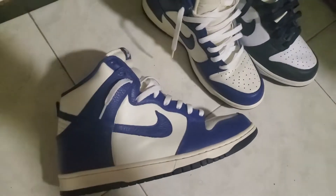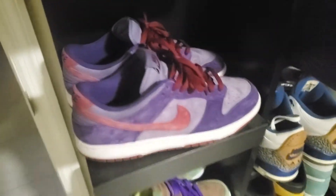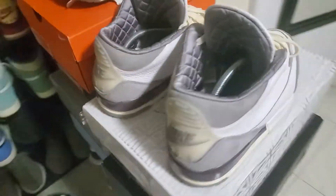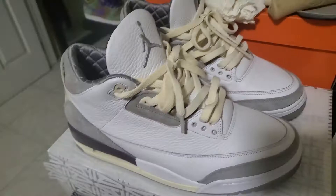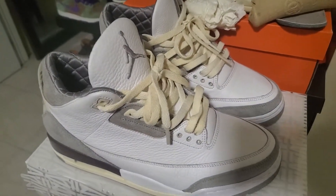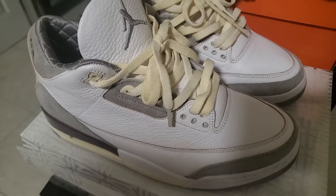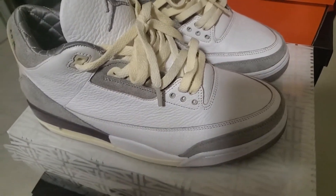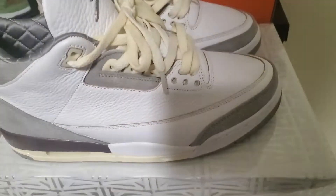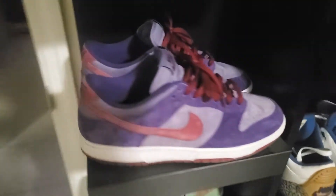My last pickup before these were the Year 3s. I put some Foxtrot laces on them — I think these are the cream, the longer ones, the 170 centimeter cream laces. They complement this shoe really well compared to the OG laces and the extra laces that came with it.